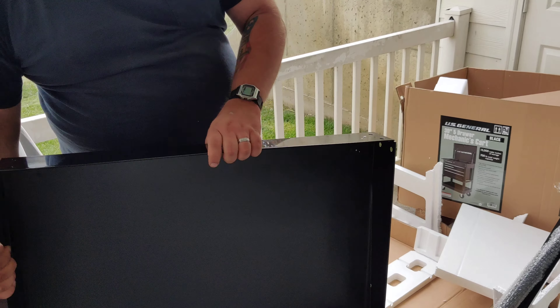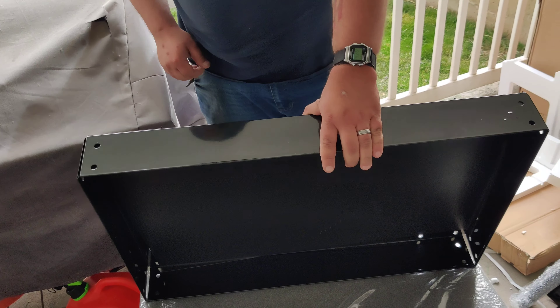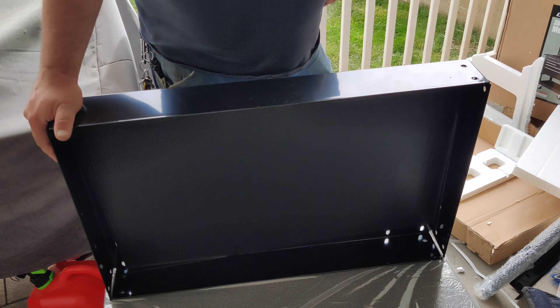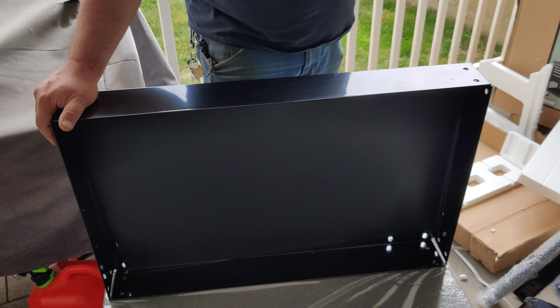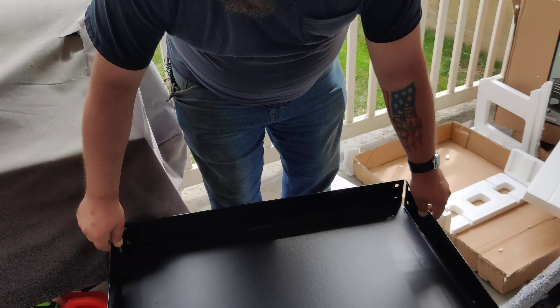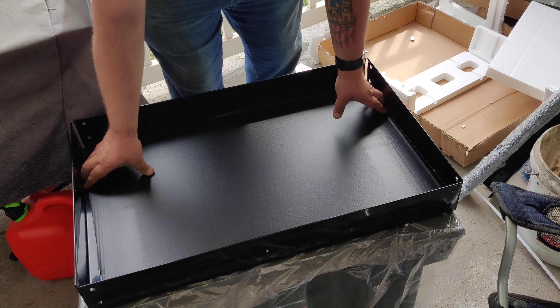Review-wise at this point, this bottom piece here is what looks like a little bottom tray. I'll tell you what — definitely a little flimsy.